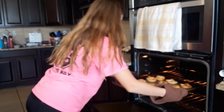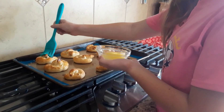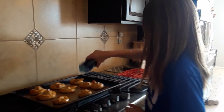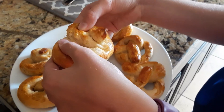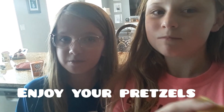Pretzels are done! When they come out of the oven, butter the pretzels. Once you're done buttering, coat them with salt. Now that our pretzels are done, we put them on a plate to let them cool. Mmm, pretzels — these are good! To find the original recipe, click the link in the description below.